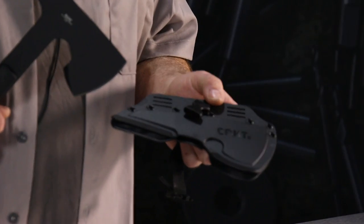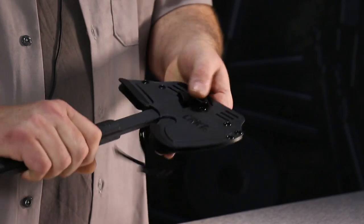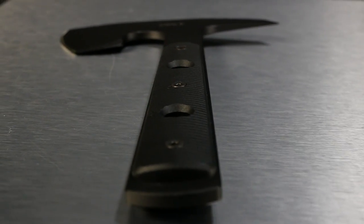The scabbard is really a carry system. It's completely ambidextrous, it's weapon sling compatible, it's molle compatible, and it's belt loop compatible. Primary retention is kydex. Secondary retention is a nylon strap. You can also do weapon sling. The holes are on centers to do other belt adapters on the market as well.